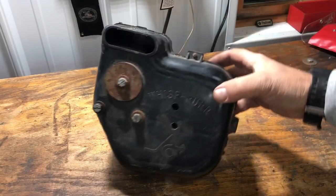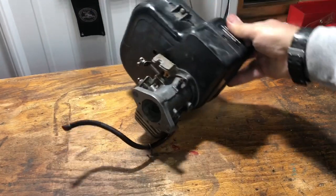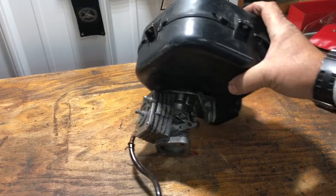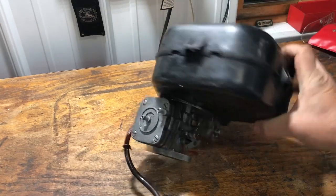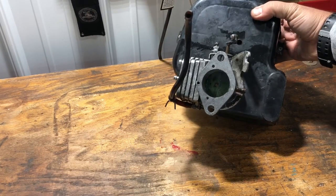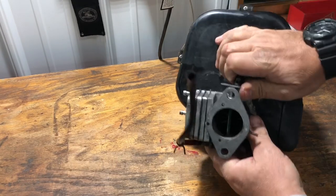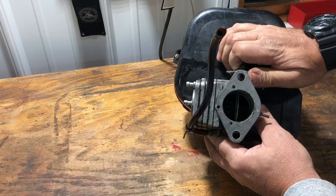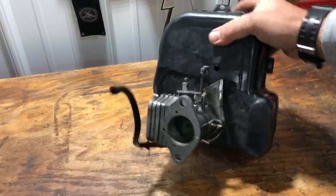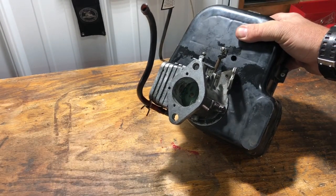I'll be perfectly honest, this thing scares me. Never had one apart. All we can do is start taking things apart and cleaning, put new diaphragms in it, and try and get all the gunk out of it. We literally have a mouse nest inside. So if it don't run and don't work, you might be going to a Mikuni. We'll see, keep you posted.